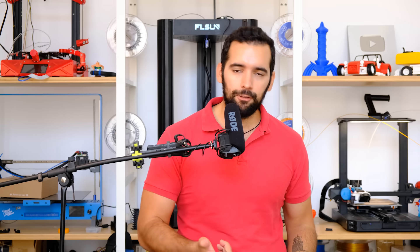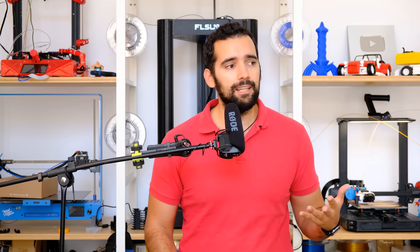Yes guys, it is the first time that a great brand comes to Control 3D and provides us a video to show us one of their machines, and this for me is a before and after on the YouTube channel. I also think it is very positive for the 3D sector in Spanish, as they are taking this market seriously to such a point that they provide videos on YouTube, so thank you.